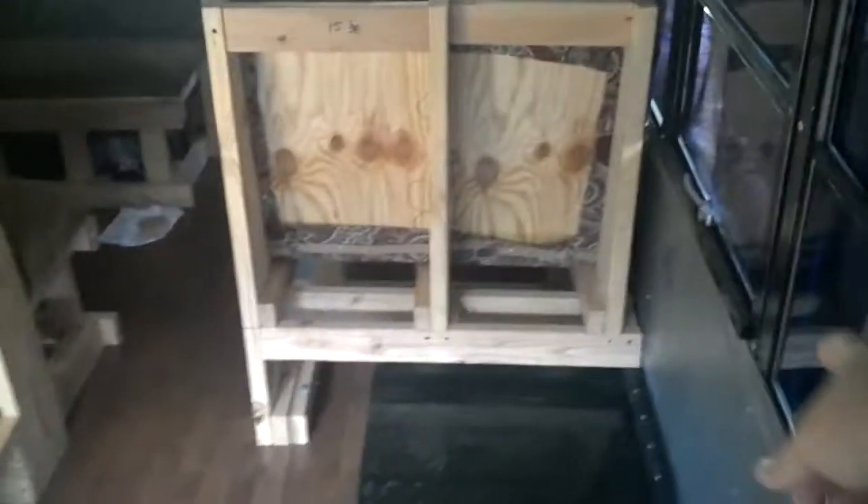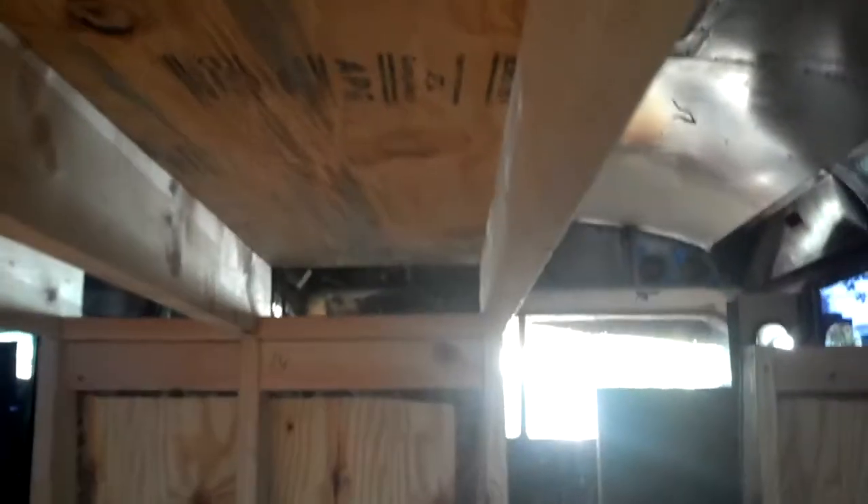The bunks where I'm standing will be the shower. This will be the kitchen area right there. These two dinettes will turn into tabletops that drop down — these will turn into beds. Let's look at the quick construction of how we put these together. We ran these along just to have more support. My brother and I are pretty large guys, so I figured we'd want to do as much support as possible.